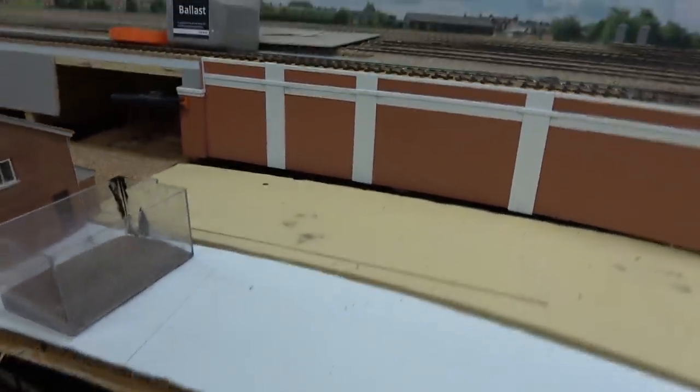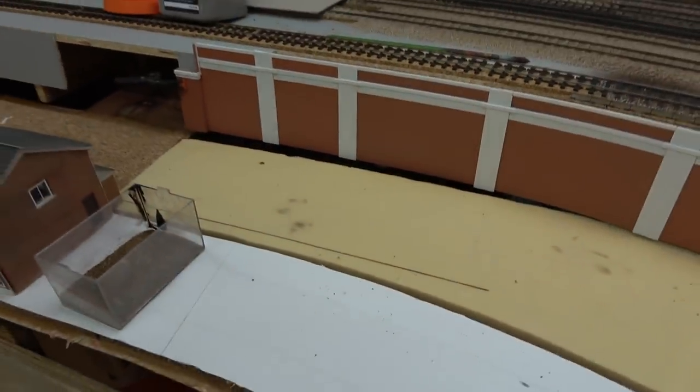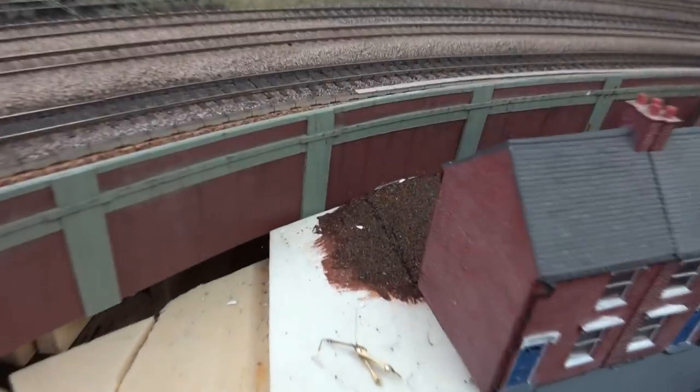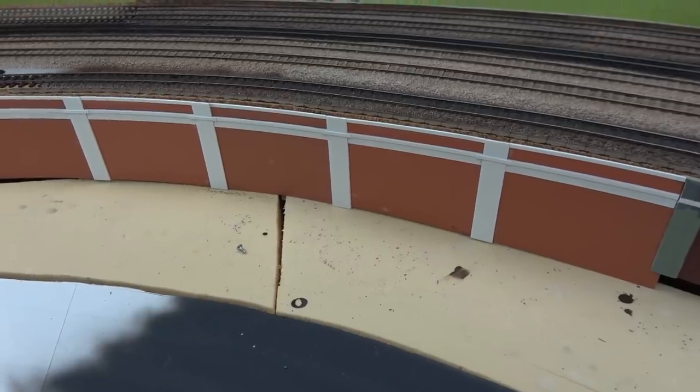I've got a few ideas already. Over in this corner, I think an office building of a few stories in height will look quite good — that's in the works downstairs at the moment, and it's my first serious attempt at scratch building. Over here I'm not exactly sure yet — possibly a garage, possibly a car park, possibly something completely different. It's not big enough for houses. Something different in this area would certainly make things look more interesting rather than just repeating the terraced houses we've already done over on this corner.